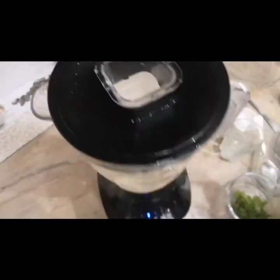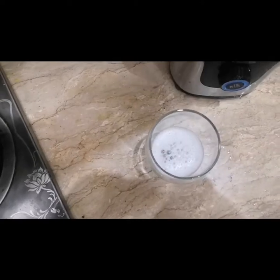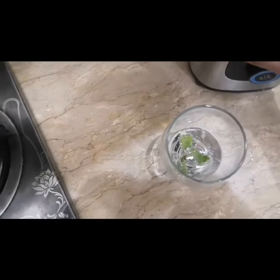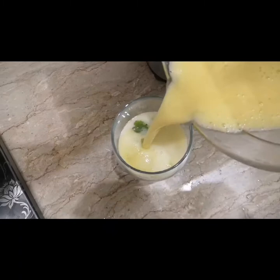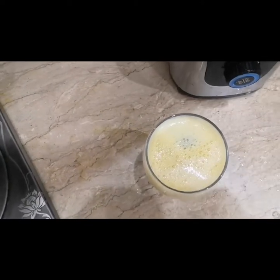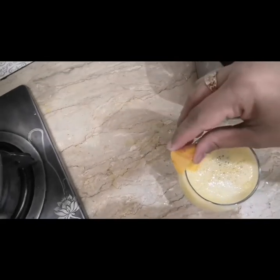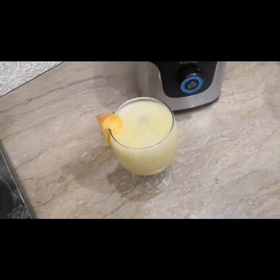Viewers, our peach juice is already ready. In a glass we are going to pour a little bit of Sprite, then add the peach mixture. We will add 2 to 3 ice cubes just for garnish, and we will add mint leaves with the peach juice. It is very refreshing, very tasty, very delicious. Our peach juice is also ready.